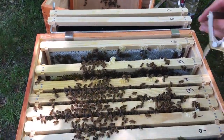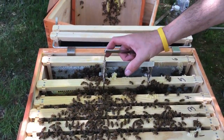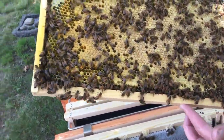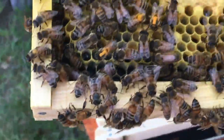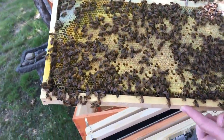Let's see what frame five is. I'm trying not to use as much smoke as we've been using. Look at this — that is all capped brood. What is that? That looks like it has their new hat — new bees coming out with pollen.